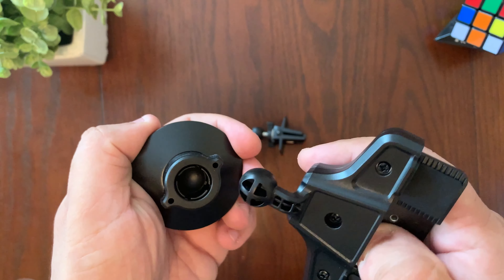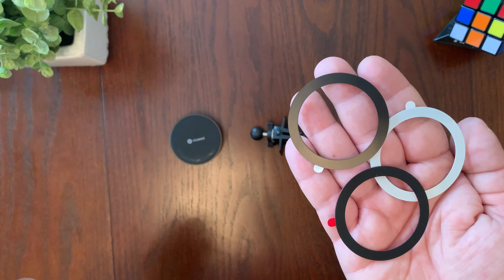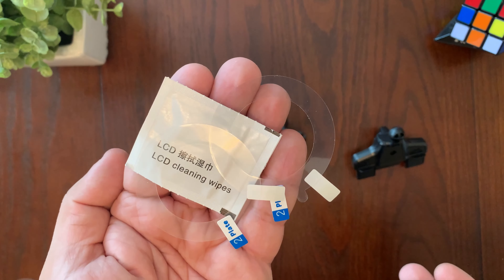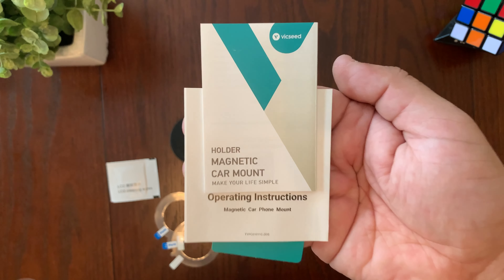First, stick the ball portion into the magnetic mount. Also included in the package are three metal rings, two additional stickers, some cleaning wipes, and small instructional booklets to tell you how to install the product.